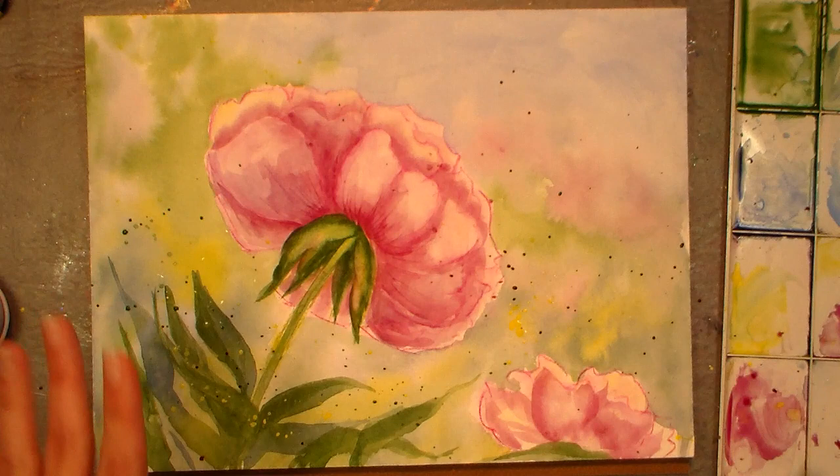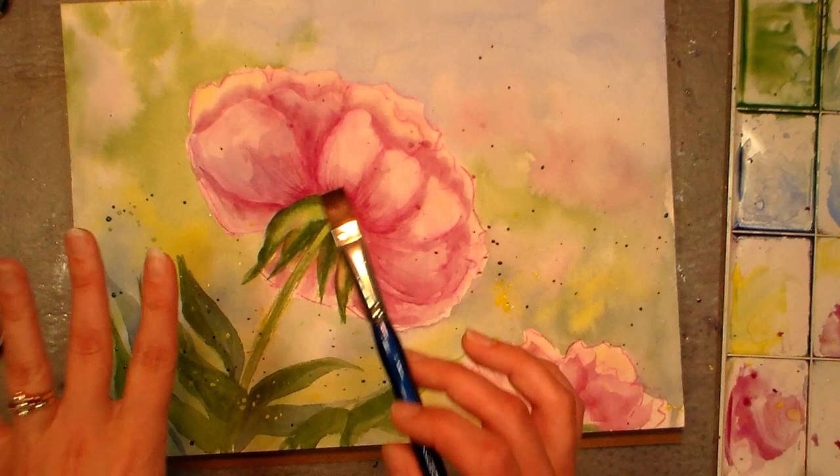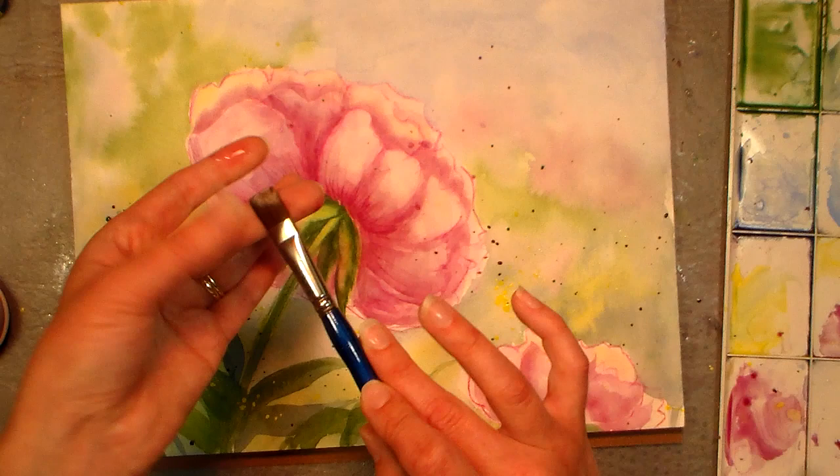Hi there, Lindsay here, The Frugal Crafter. I thought I might share just a couple little advanced tricks and tips with you after you're done your watercolor painting. So of course I love to add my splatters, but another thing I wanted to go over a little bit more, in case you didn't quite get it on the other video, was side loading.